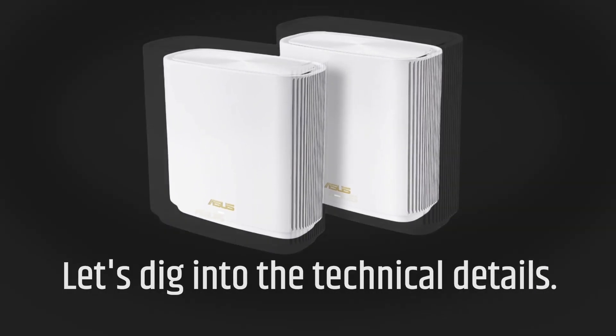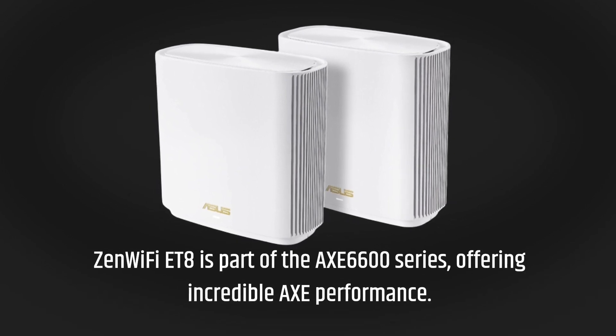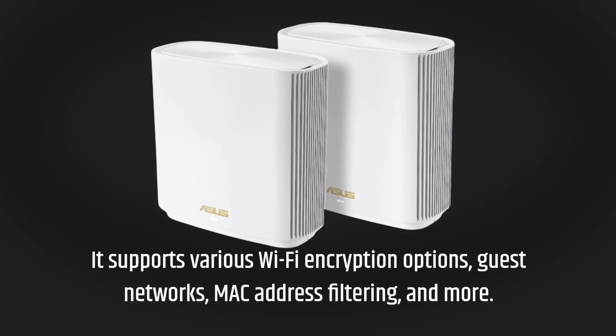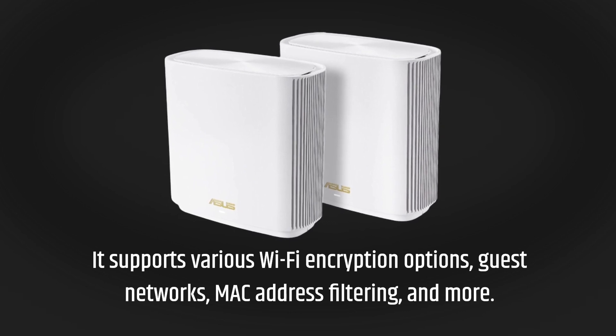Let's dig into the technical details. Zen Wi-Fi ET8 is part of the AXE6600 series, offering incredible AXE performance. It supports various Wi-Fi encryption options, guest networks, MAC address filtering, and more.